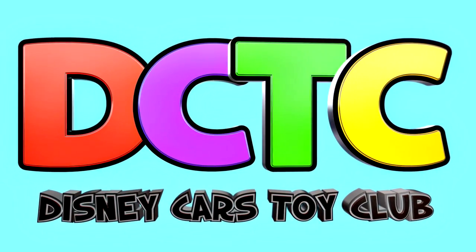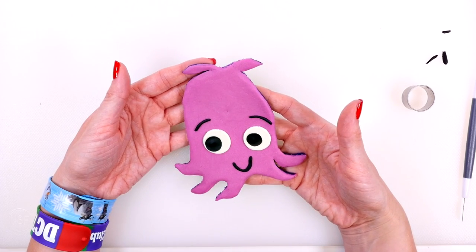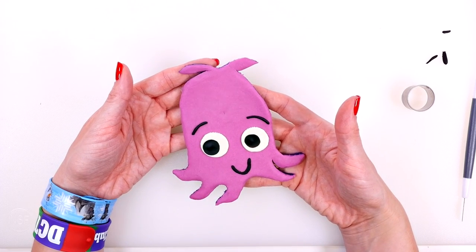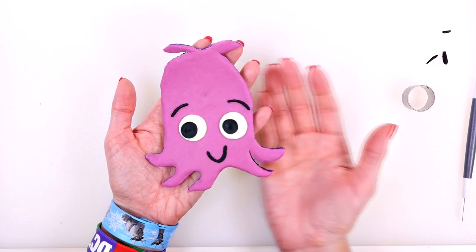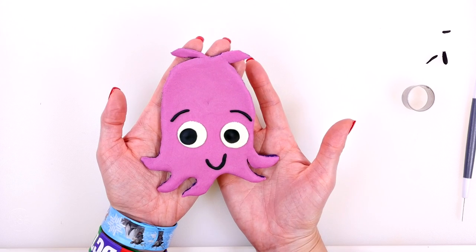Hey guys, welcome back to another episode. This is Kaylee, and today I'm going to be showing you how to make this really cool Play-Doh pearl. So follow along if you want to learn how.